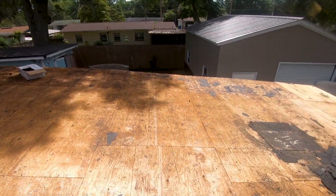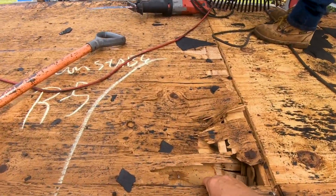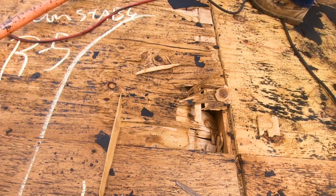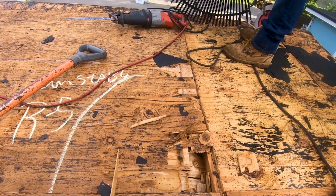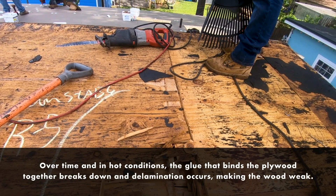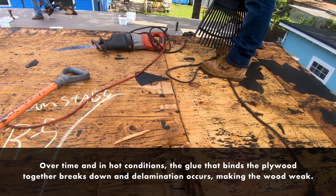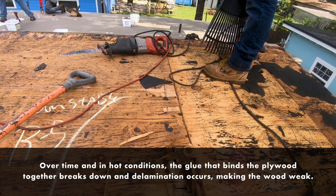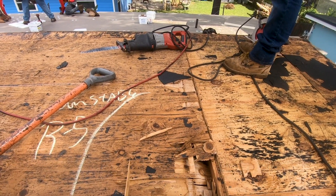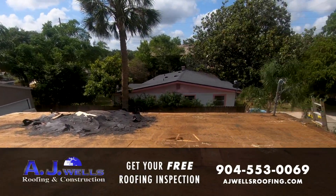We do have some damaged decking that's un-nailable and un-screwable — you can see defly and delamination right here. See how the wood just comes apart? We wouldn't be able to drive a nail or screw into that. This house was probably built in the 1950s or early '60s, and over time the heat causes the glue in the CDX plywood to break down, causing it to delaminate and become extremely weak. We need to replace wood that's either water-soaked or delaminated.